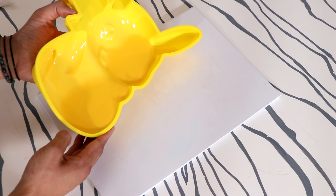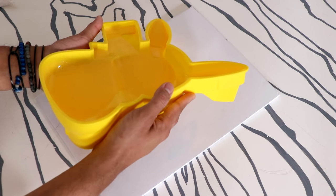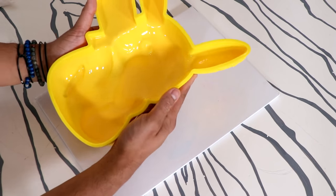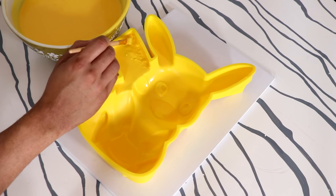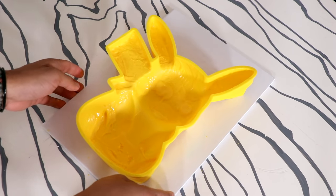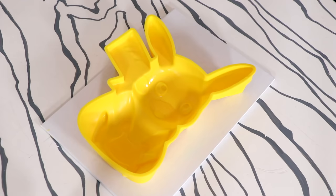So I stopped pouring and picked up my silicone mold and started moving the chocolate I had already poured around the mold, creating a white chocolate shell. I couldn't get all the way up to the edges, so I used a paintbrush to work the white chocolate all the way to the top. Once I finished, I placed it into the freezer to chill and let this layer harden.